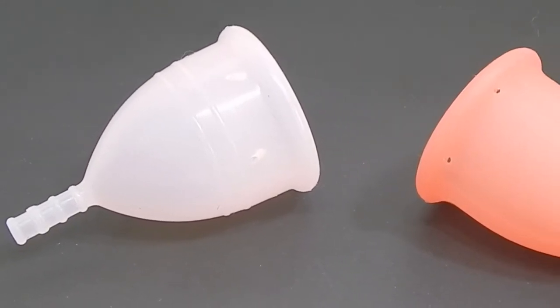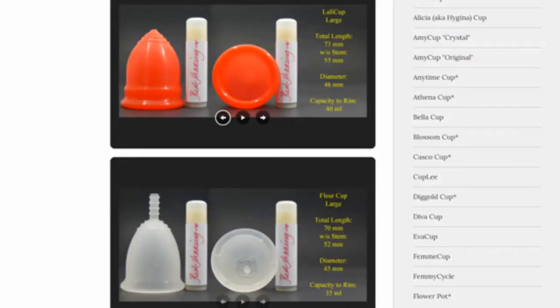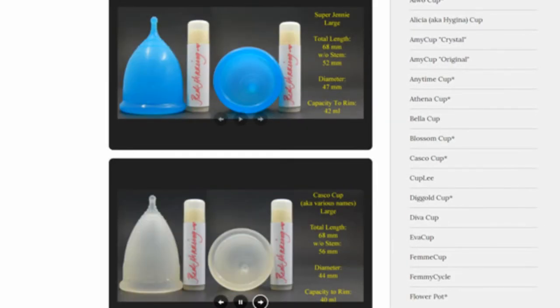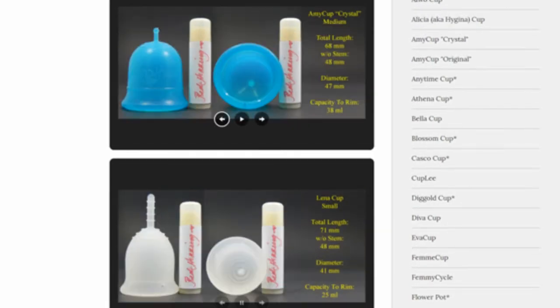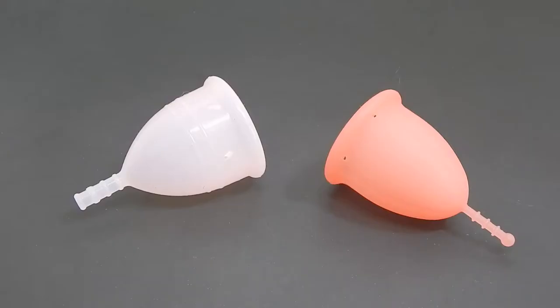This is a squish comparison between the large Iris cup and the large Sebel cup. Don't forget that you can visit the link in the description below to compare this cup with other cups that I have on hand. Thank you to SexyLisa666 who requested this comparison.